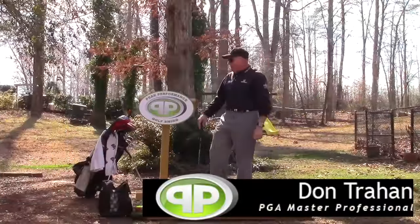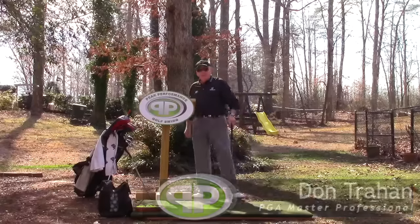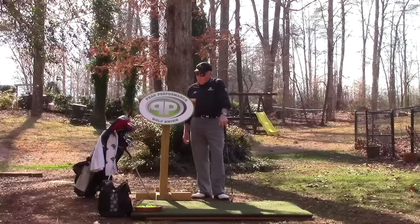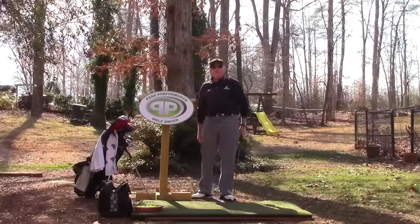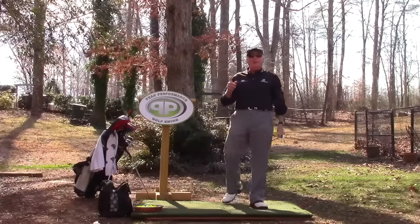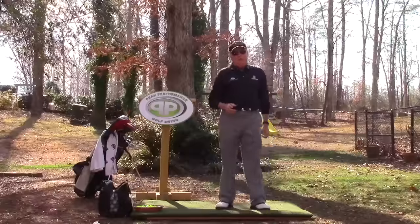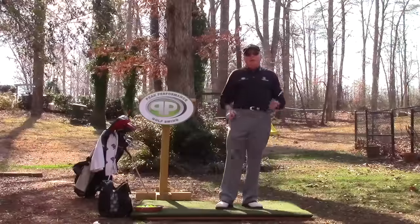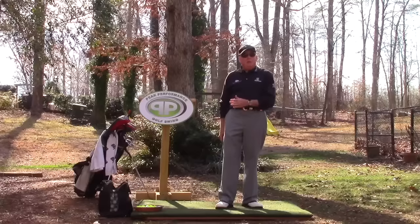Hello, Serge here from the Backyard Driver Range. Today I want to talk about the setup of the peak performance golf swing, and particularly what is known as PLHR — Preloaded Heavy Right. That is for a right-hander: preloaded heavy right. That's the natural setup we want to be in to hit all golf shots, from a driver right down to a sand wedge.